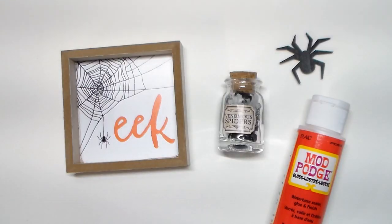For the first DIY, this will be an easy craft to do. You'll need these two items from the Target Dollar Spot: this Wood Sign and Venomous Spiders Potion Bottle. You'll also need a Dollar Tree Spider Sticker, a small dowel, Mod Podge glitter, and a glue gun.